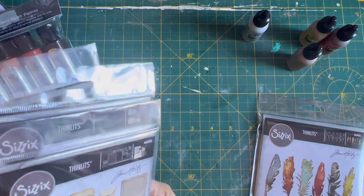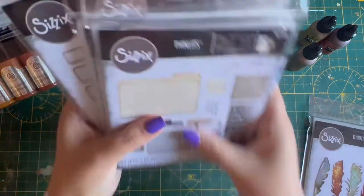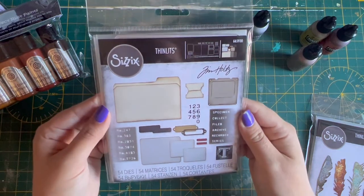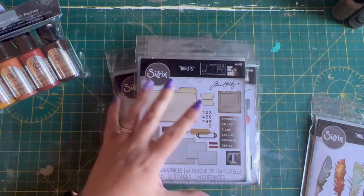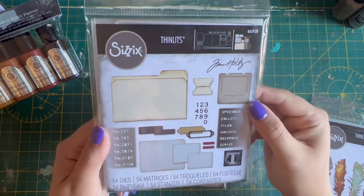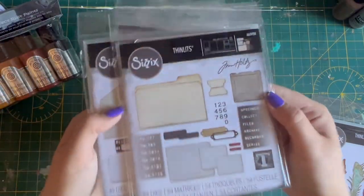I then bought — I think the four were a bundle. Let me just check my receipt before I tell you incorrectly. Yes, a filing die bundle. So I got the set of four. I've seen these everywhere and I kind of thought to myself, right, I'm not going to buy these. But do you know what? They're really cool. And I've been asked to create a journal for a little girl, for a nine-year-old girl. So I was thinking of what I can put in this journal kit, and I thought the little photograph slides would be really cool. That's kind of the main reason why I looked at this one. But you get the set of four.